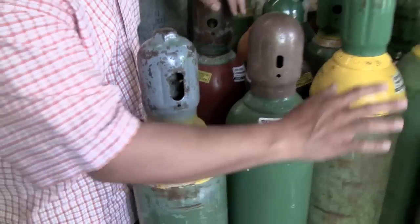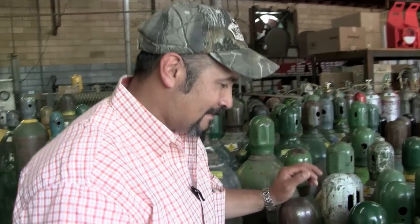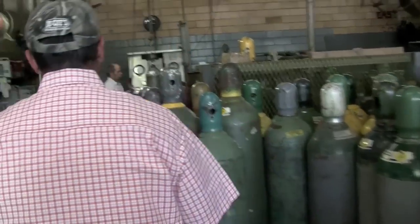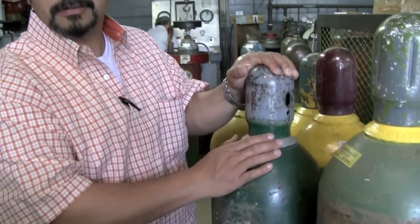If someone's looking at a tank — what kind of tank is worthless, that they shouldn't even buy? A really rusted, pitted tank — don't even bother with that. Or if it says 'rental' on there, you definitely want to stay away from that. When you're looking at smaller tanks like a 122, an 80, or a 40, it's okay if it says someone's name on there — usually those are customer-owned style models. On big bottles like a 250, ideally you want nothing on the neck ring. A blank neck ring means it's customer-owned; you can take it anywhere and no one's going to give you problems exchanging the bottle.